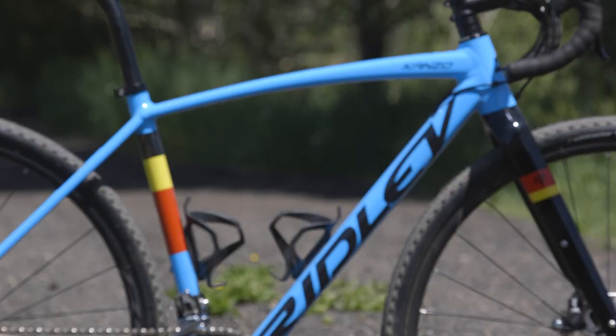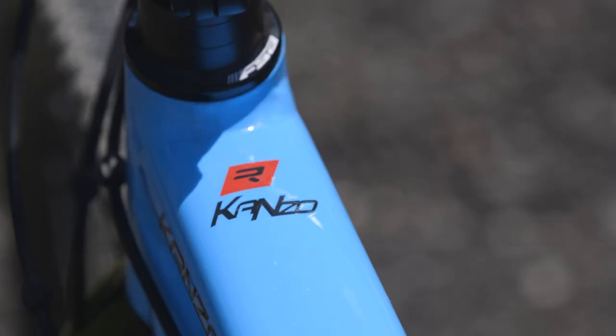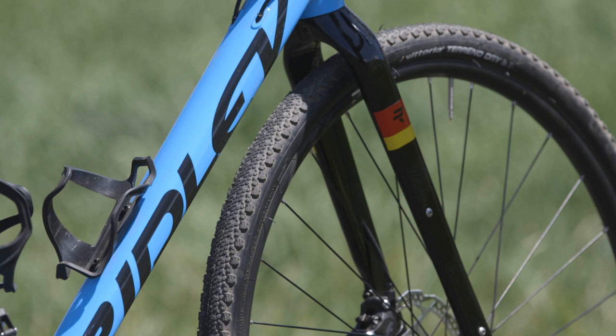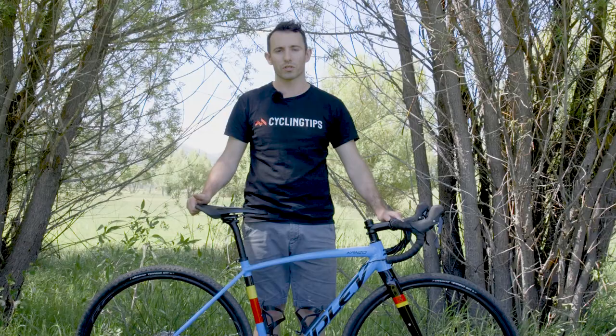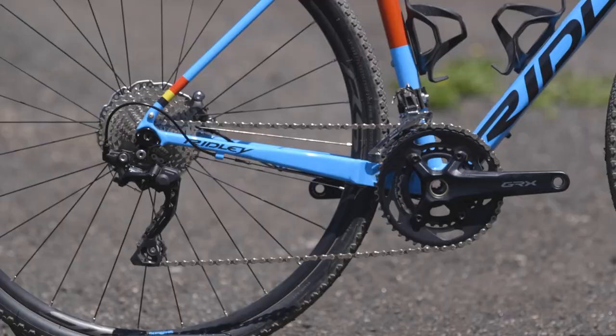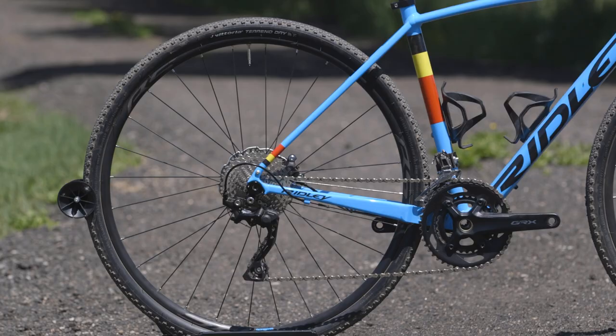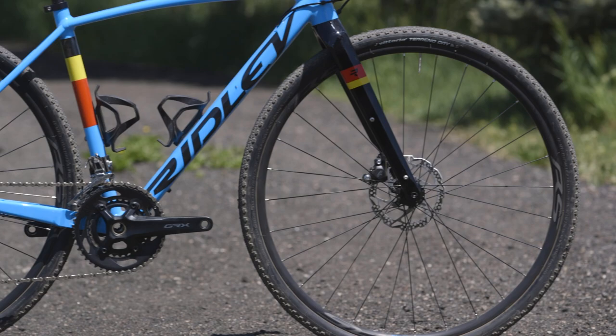That price gets you a Hydroform triple-butted frameset, clearance for 700x42 or 650x55mm tyres, and the ability to mount fenders, racks, or all sorts of accessories. As tested, the bike is equipped with Shimano GRX 2x10 speed gearing and Shimano RS 171 wheels. The rest of the build is basic but functional.